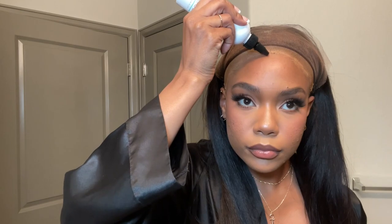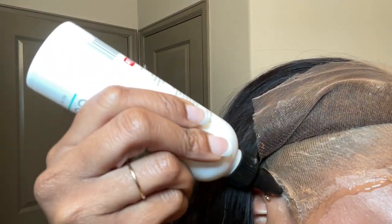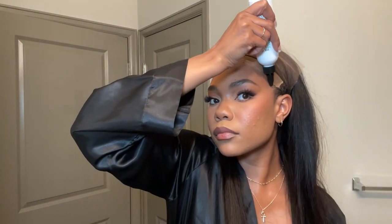Now to lay my wig down, I'm using the Bold Hold Liquid Gold Gel. It's pretty much glueless, but the hold is really, really nice and it's alcohol-free. I'm trying to use more alcohol-free products when I can, just for the health of my hair. So I'm just applying a really thin layer and then spreading it out, paying some extra attention to the ear tabs because that's where my wigs always lift first.